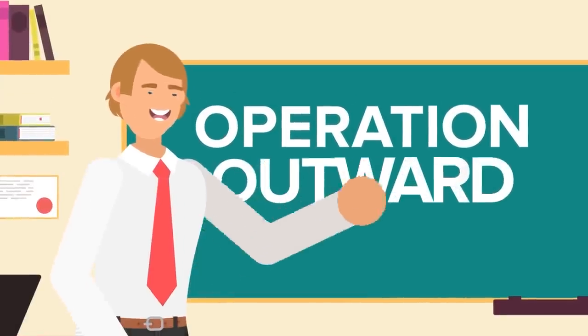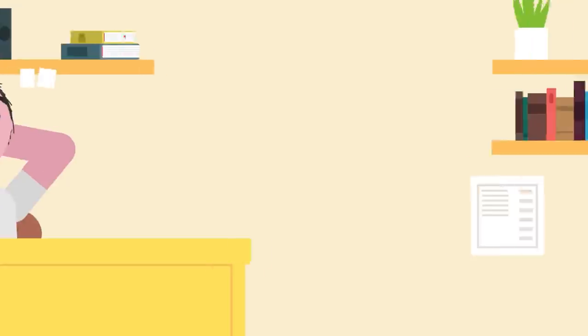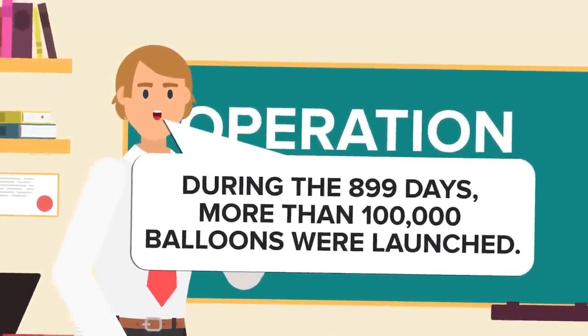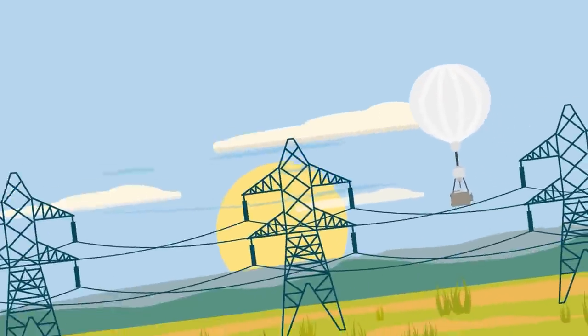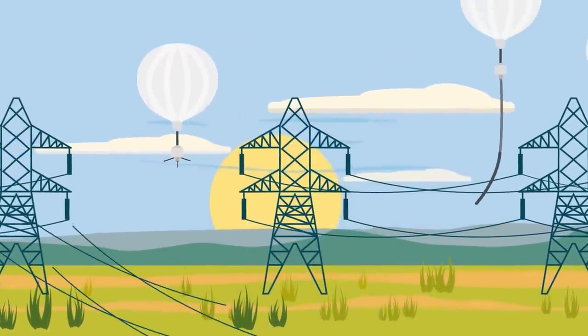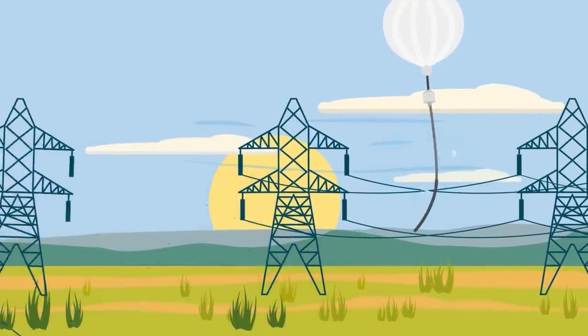But ultimately, the British balloon raids on the German mainland stand as the most effective use of this tactic throughout the war. During the 899 days of Operation Outward, nearly 100,000 balloons were launched — about half carried incendiary devices and half carried trailing wires. At the peak of the operation, 1,500 balloons were launched a day, leading to chaos and noticeable damage to the German war effort.